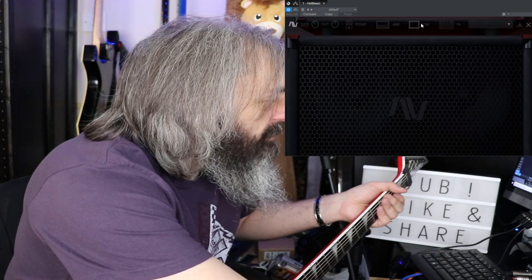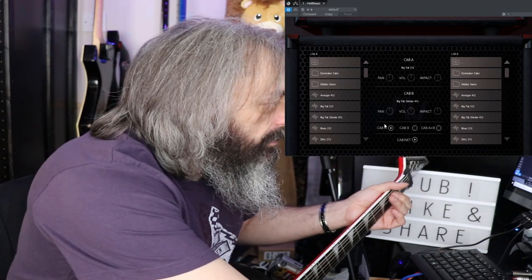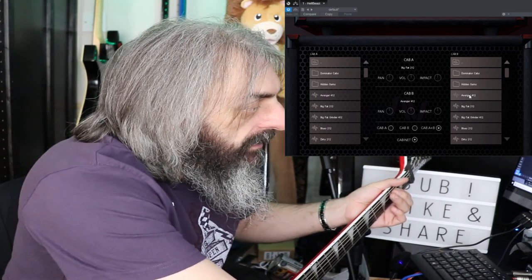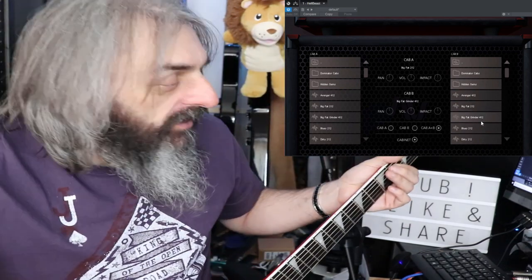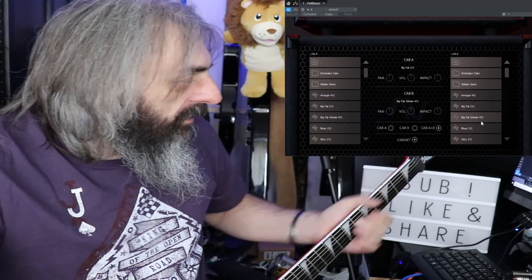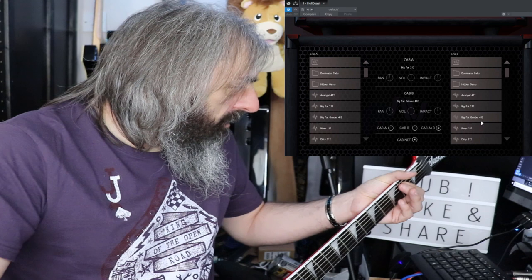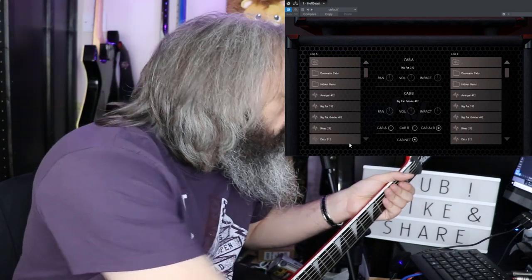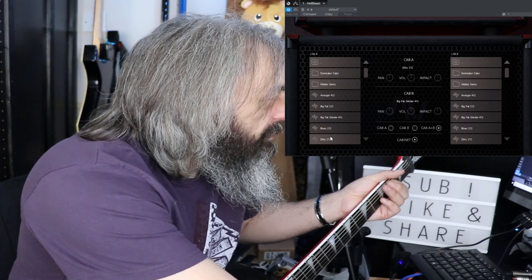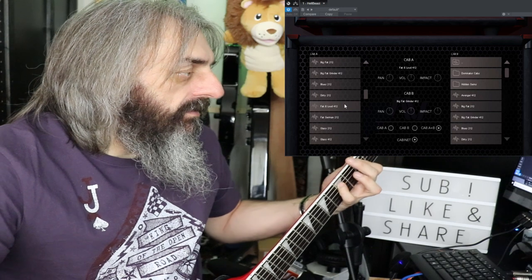Let's try some of the different built-in cabs. I don't like the Big Fat Grinder — that's awesome, actually one of my favourite cabs — in the Grime Machine. The Dirty 2x12 sounds nice as well.